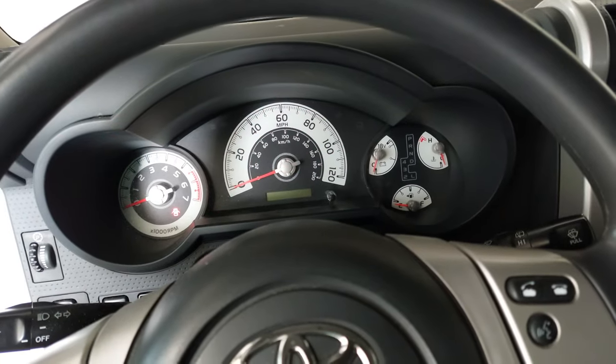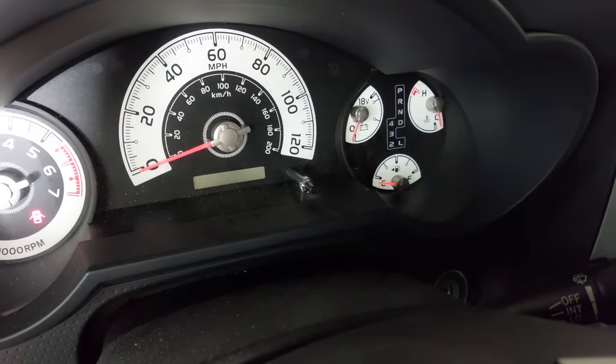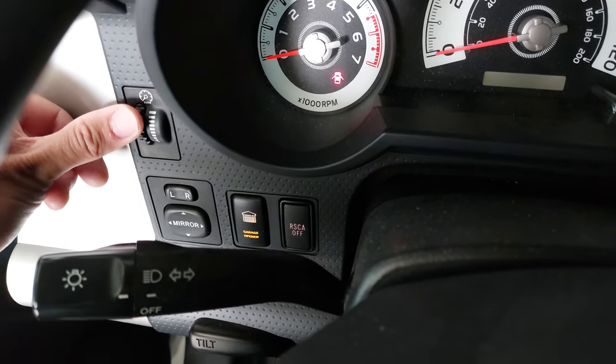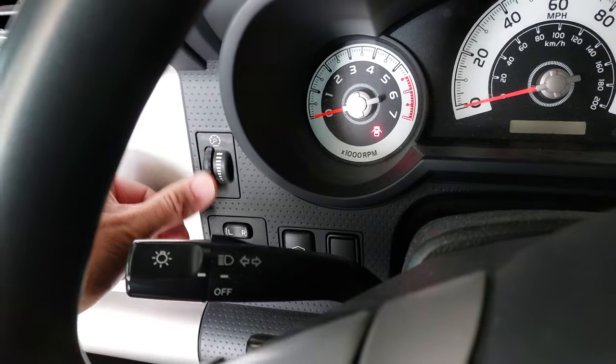One detail worth pointing out is that typically when these switches are illuminated, you have a dimmer dial that lets you adjust the brightness. As you dim it, the lights on the dash go dim, and when you raise it all the way the lights stay bright. I personally keep everything on the highest setting, but for some of you this may matter. From what I've read, controlling the dimming is more complicated than just connecting a wire — it likely requires resistors to control the brightness, which is a whole other topic I'm not familiar with.